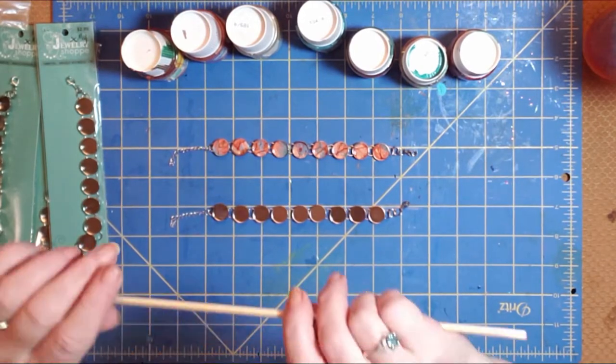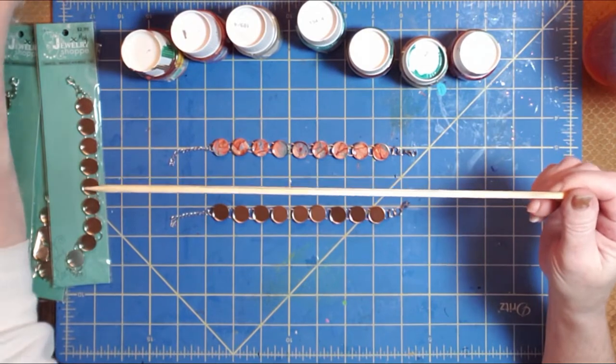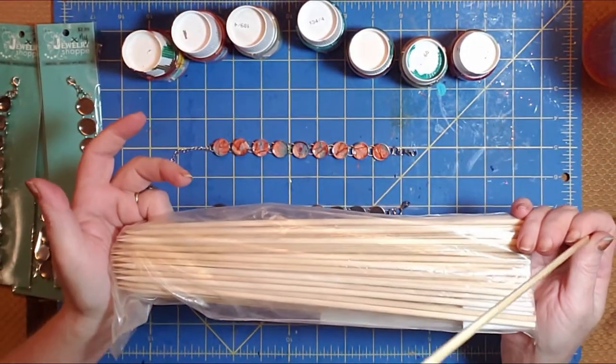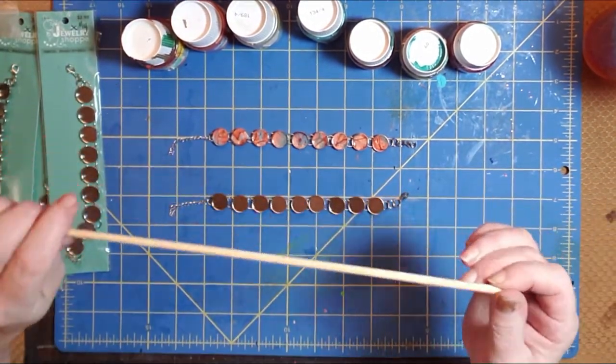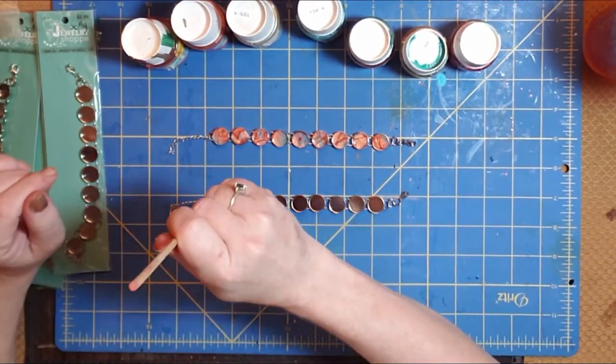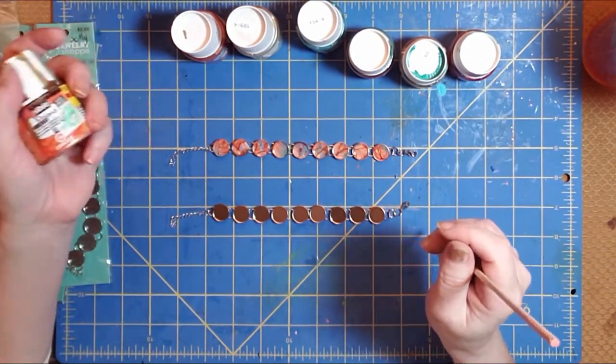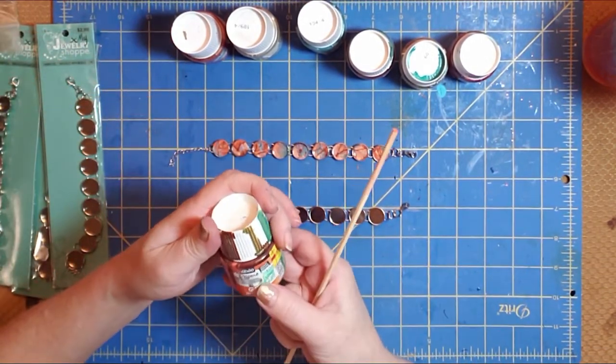On top of that I've got these wooden dowels — I think I actually get these at the grocery store in a bag. They're for shish kebabs but they're wonderful stir sticks and they're wonderful for allowing the paint to dribble off the end.